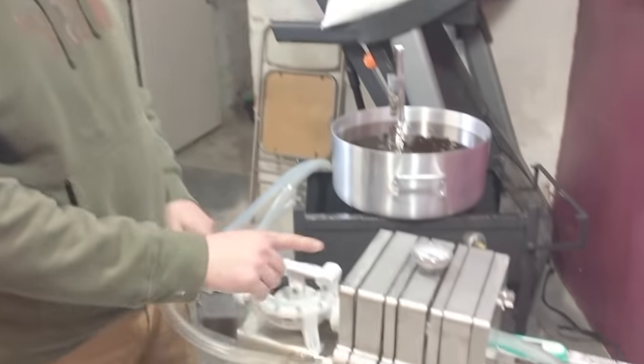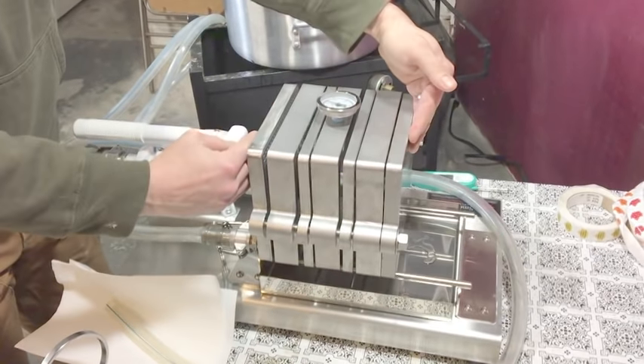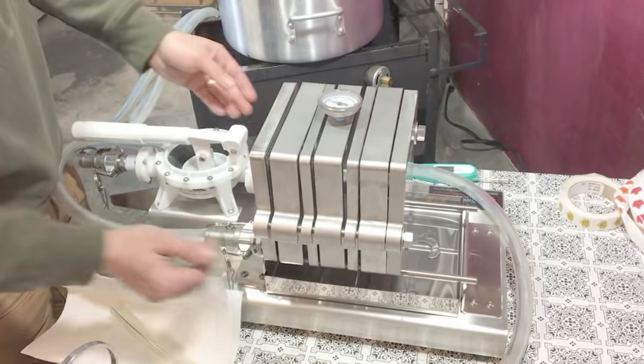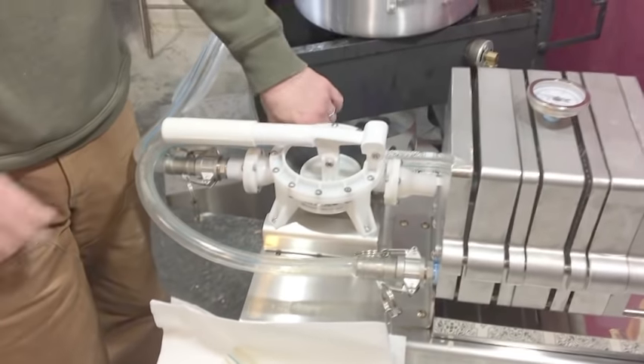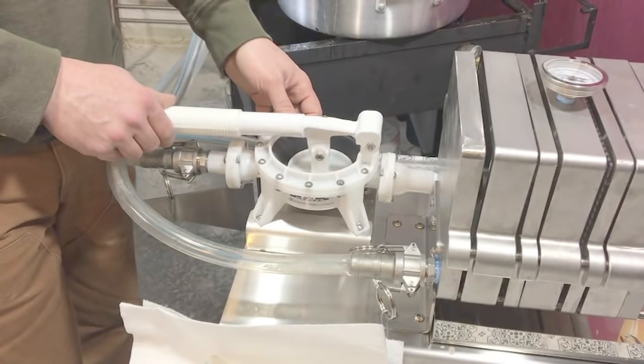This is the short bank, which means you have a shorter bank of filters here. It is expandable out a little bit more this way, and this has the hand pump, which works very well, but it's drilled out here for adding an air diaphragm pump if you wanted to upgrade it.